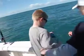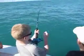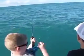Keep cranking Liam. Oh man, this is a big one! Rod tip in the air, buddy. There you go. The rod would stop them from breaking the line. Good job Liam, keep cranking.